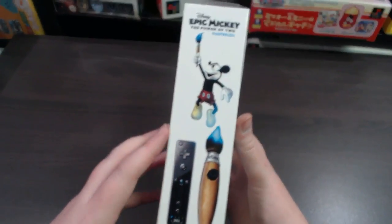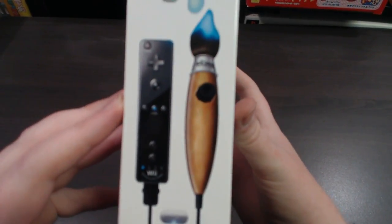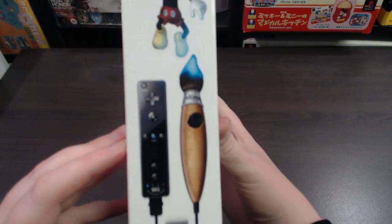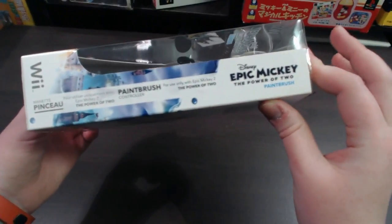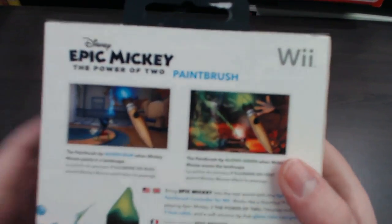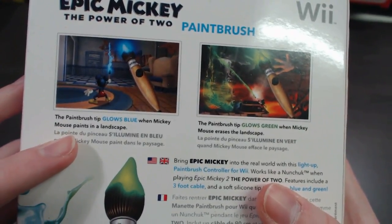Moving on to the side of the box, you've got another cool image of Mickey and of course he's holding his paintbrush, and moving down it shows you the nunchuck connected to a Wiimote. The other side has the standard stuff and the artwork continues on. Moving on to the back of the box you've got some screenshots of the game, and below it says the paintbrush tip glows blue when Mickey paints the landscape.